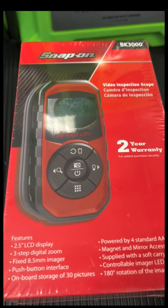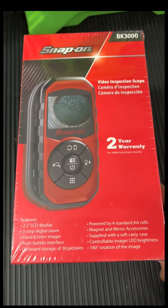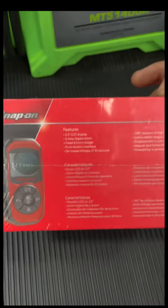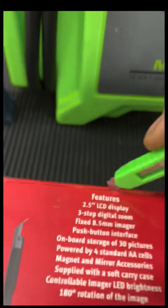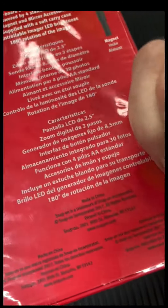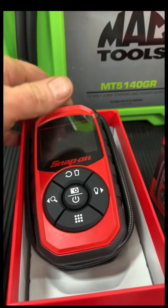This is the Snap-on BK3000. Brand new — let me set it down for a second, it's a tight box. Alright, this is what comes in the box.